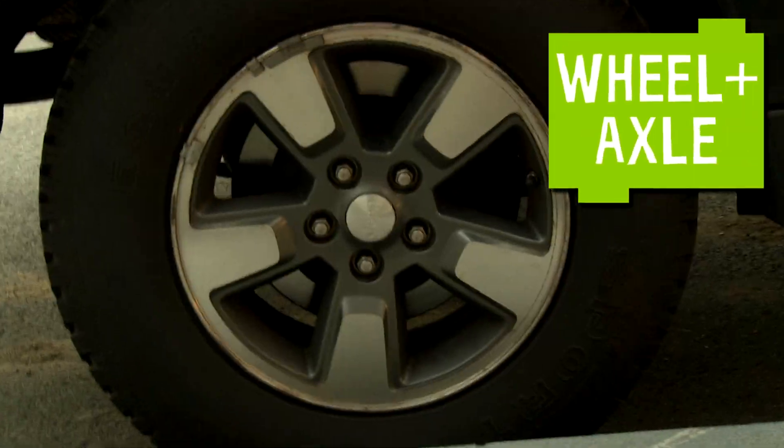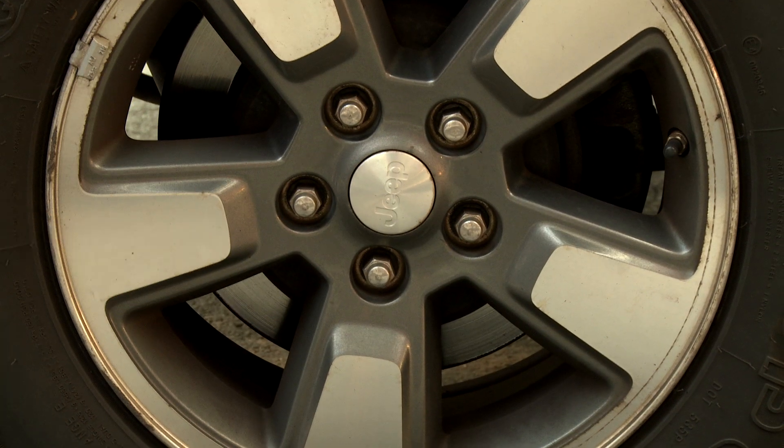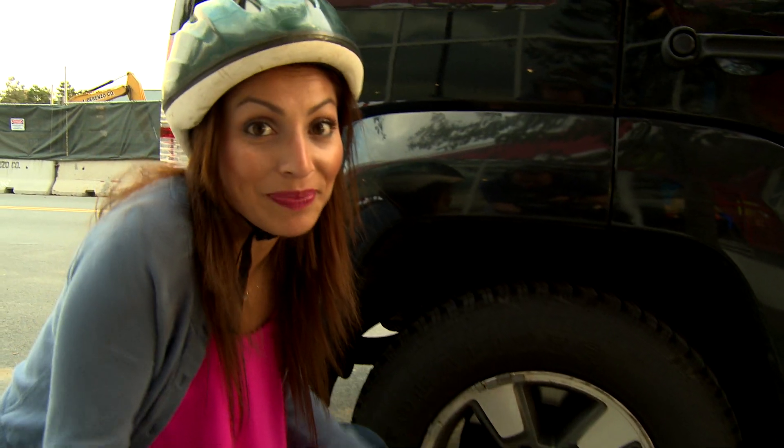Oh, I see a wheel and some screws together. Here's the wheel, the axle, and these bolts are a kind of screw. This was an easy one — let's go find some more simple machines.